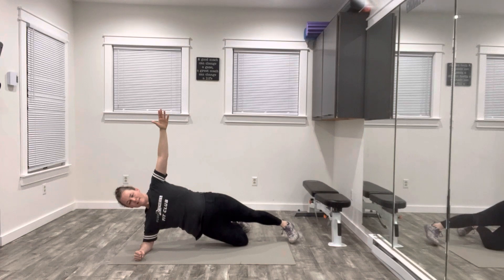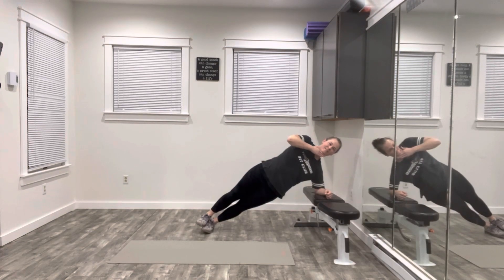You can also elevate your side plank on a bench or a countertop or table. Your body should remain in a straight line from head to toe.